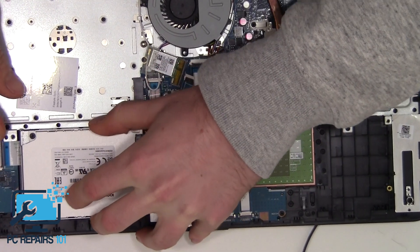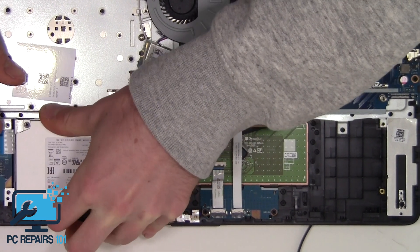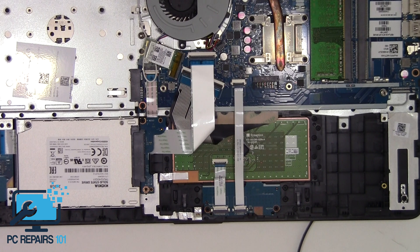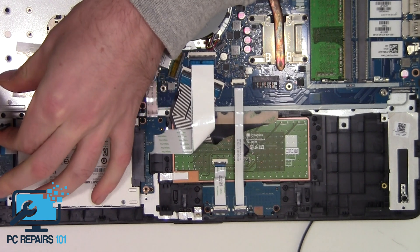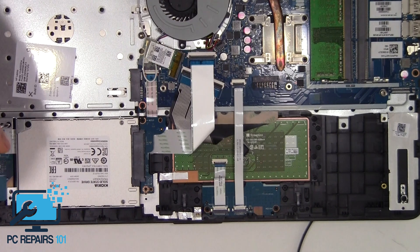Now we've got the solid state drive, we can fit it. We just slot it in the opposite way to how we took it out, and then screw it back up — one, two.